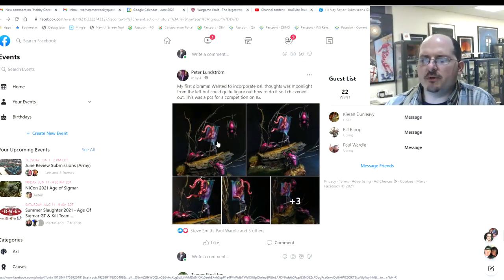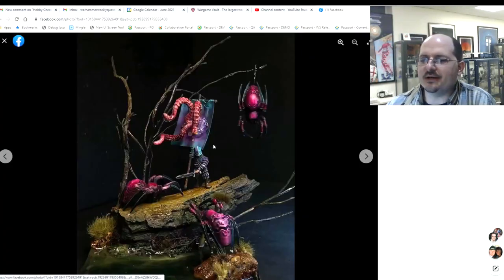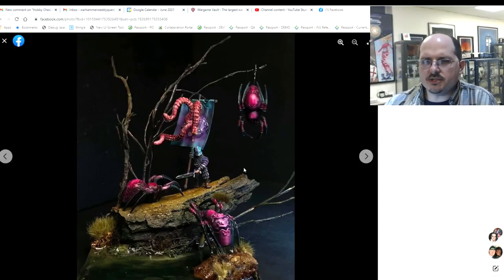Peter Lundstrom's first diorama — he wanted to incorporate some OSL, was thinking about moonlight but then chickened out. This fun piece falls victim to one of the classic diorama challenges: the thing you want attention focused on is the least interesting part of the piece because of the colors chosen. The bright pink magenta spiders and tentacles are very eye-grabbing, while the actual hero of the piece is much smaller, much less bright — he actually fades into the background.